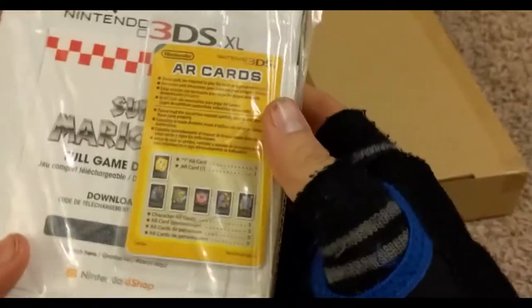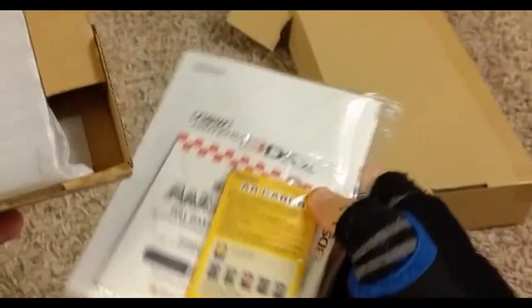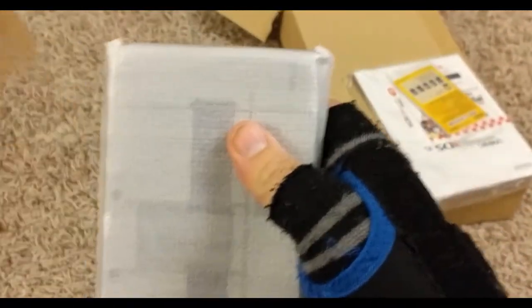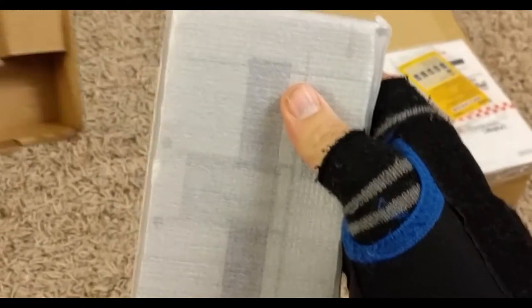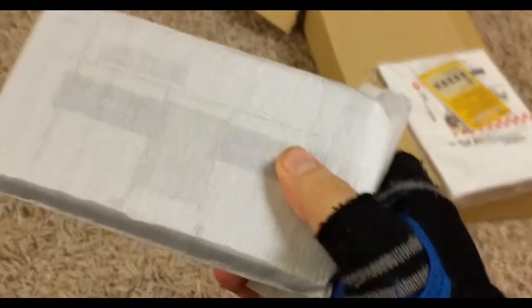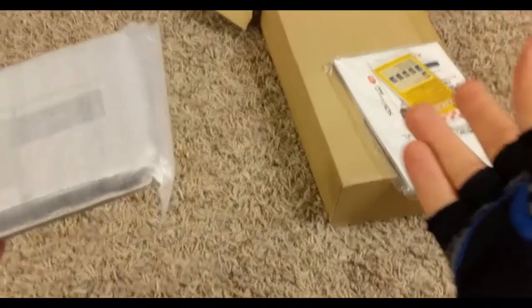Similar to the 2DSs, here is the manual and the AR cards right on top, just like we would expect. And here's the system. No power supply here, so that's interesting. Did not realize that the XLs didn't have power supplies, but 2DSs all do.